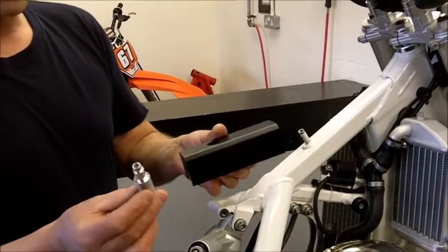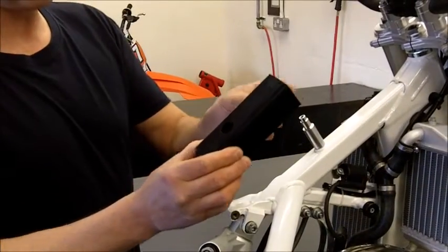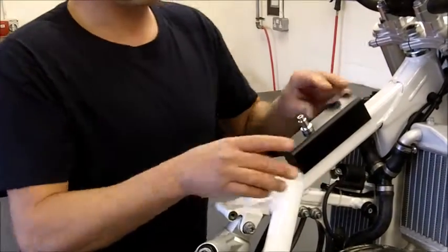Fitting the nylon block and the tank sleeve: the tank sleeve pushes onto the frame, followed by the nylon block, like so.